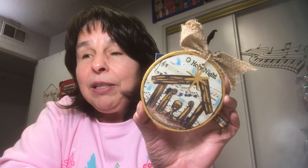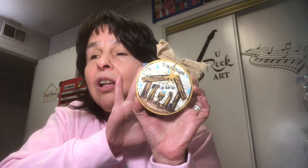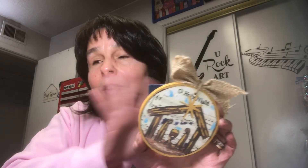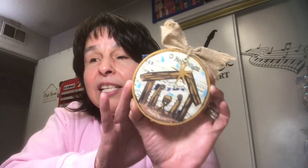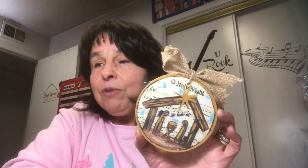Let me share the inspiration for this ornament. I purchased this ornament at Hobby Lobby several weeks ago and I just absolutely loved it — the wood, the nativity, the music — I love it all. I was looking at it and thought, I think I can replicate this, so I pulled out some supplies.